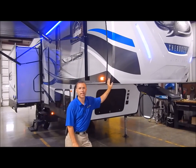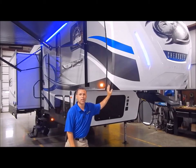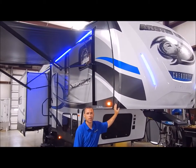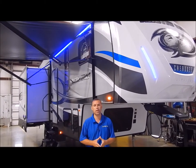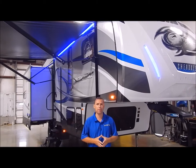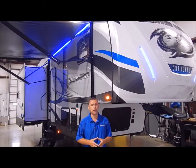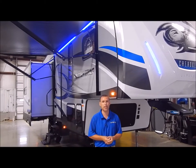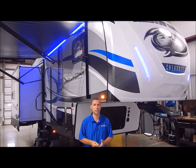Hi and welcome to the Outpost RV. My name is Phelan, and our cameraman here is Henry. Today we're going to show you the all-new Arctic Wolf 285. This is considered a half-ton towable — if you have a heavy-duty half-ton, you can tow it with a half-ton truck. It's very lightweight and laminated — the first laminated Cherokee fifth wheel product on the market. It is a Four Seasons Coach.